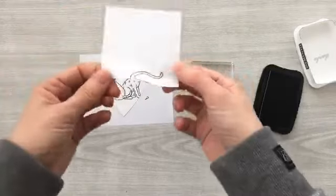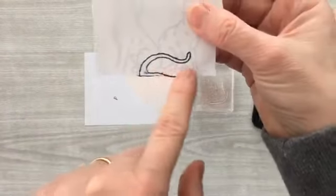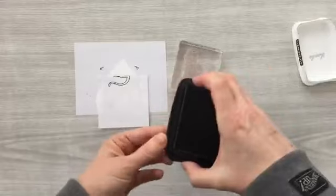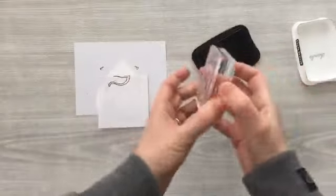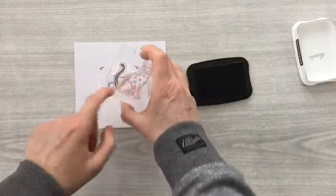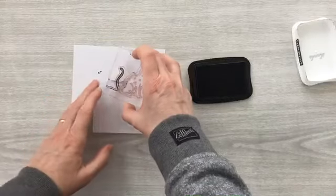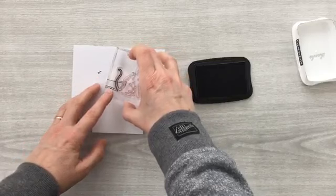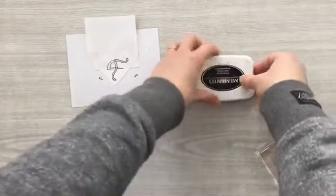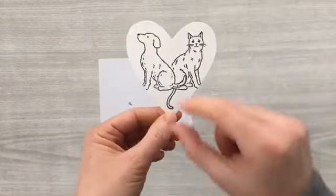I reposition the Post-it note with the sticky side down, placing it right on the line where the dog and cat end. I ink up just the tail piece — not the rest of the cat — so I don't accidentally stamp the cat body somewhere I don't want it. I bring the tail down as if the cat has its tail coming down like that. When I peel the Post-it off, I have a cat tail coming down perfectly, and once the banner is across it's going to look great.